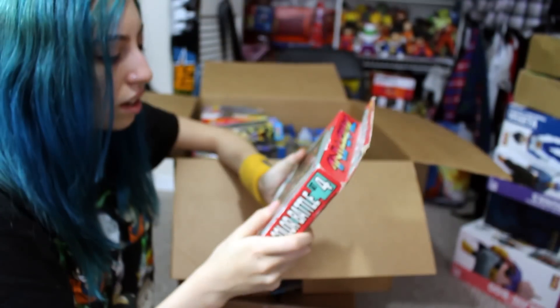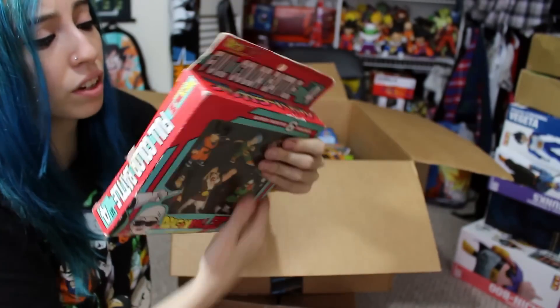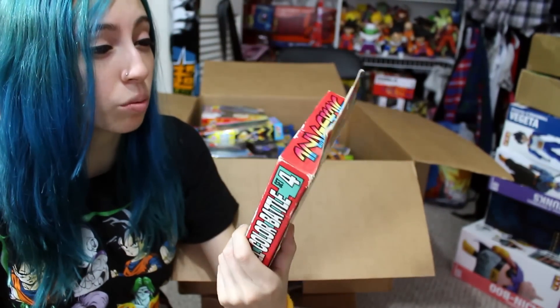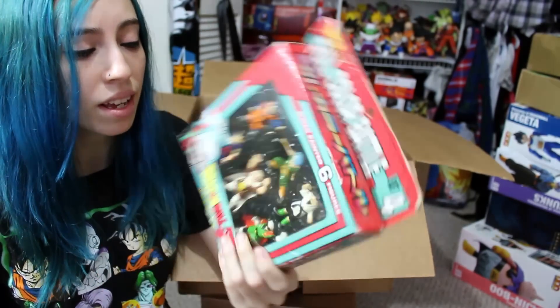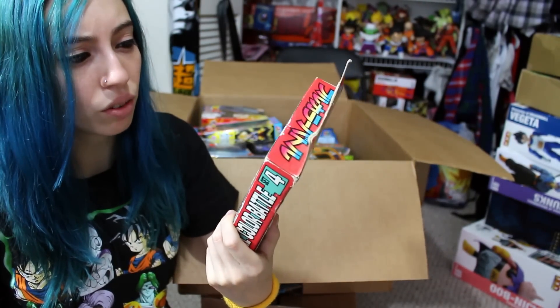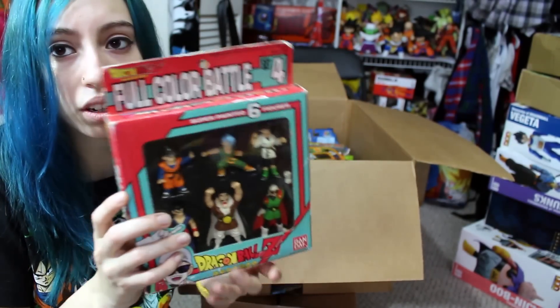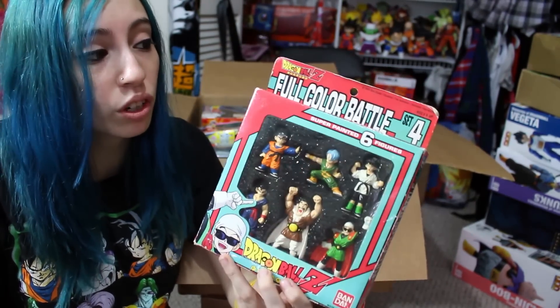Next thing I see here is a set of Bondi Full Color Battle minifigures. They have a couple sets of these — I only have this one, which is the fourth set. They have three other ones before this one, and I don't know if there are any more. I decided to get these because I didn't have any of them, and they're kind of cool and unique, and I like the packaging of course.